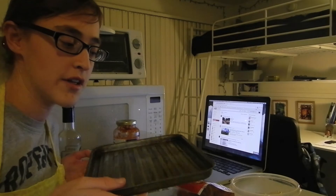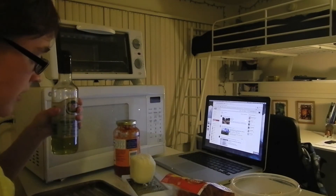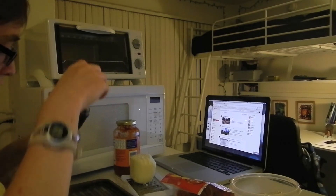I'm going to be cooking these in my toaster oven, so I have my toaster oven pan, and I put some olive oil on it.